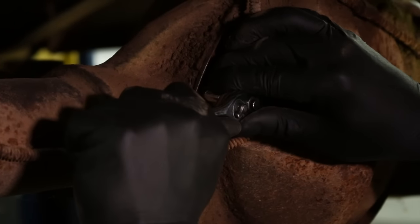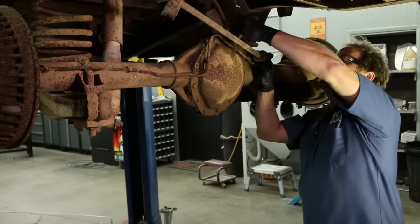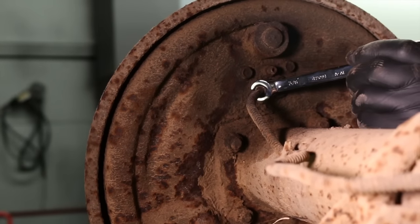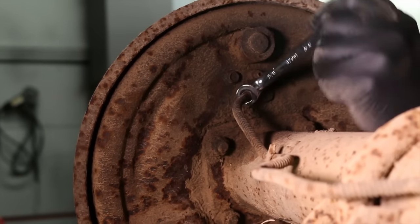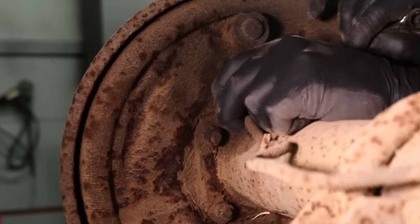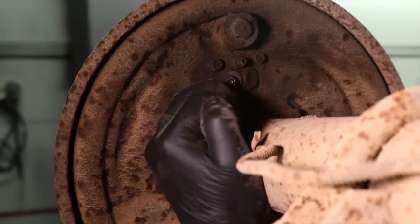All right, that's loose. Clean this off so we can get a wrench on it and we'll remove the line from the wheel cylinder. The lines are rusted up. You want to try and keep from tearing up your brake lines but right there that shows us exactly why we need to replace them — it's just rusted.